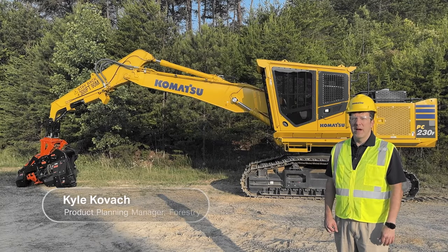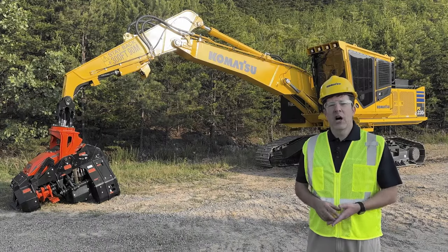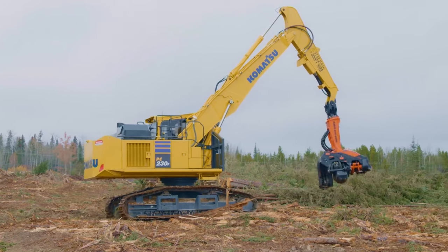Hello, my name is Kyle Kovac. I'm the product manager for the forestry division. Today, I'd like to talk to you a little bit about the PC230F-11 processor machine.